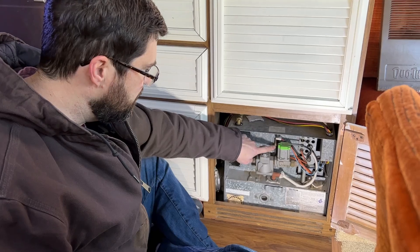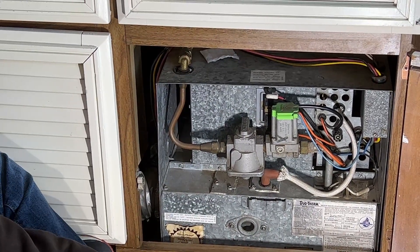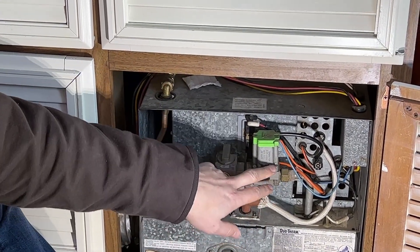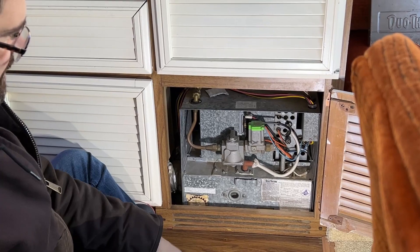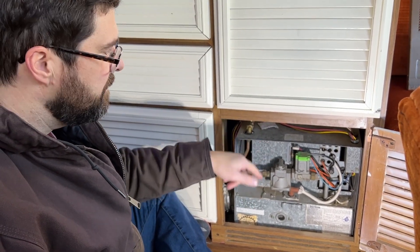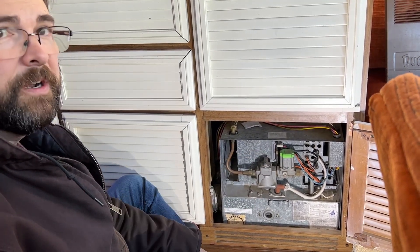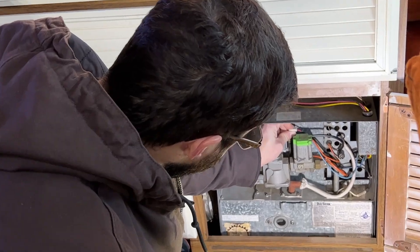The limit switch is right here on the front — it has a connection on the bottom and a connection on the top. The limit switch is a temperature sensor: if this gets too hot, it opens up and cuts power to the gas valve, turning off the furnace so it can cool down. Because they're in series, if I'm getting 12 volts at the top of this when the fan comes on, that means I'm getting power through both the sail switch and the limit switch. So I can check both at the same time.